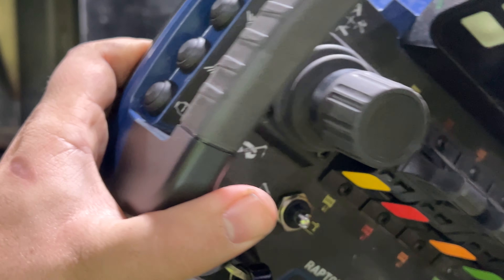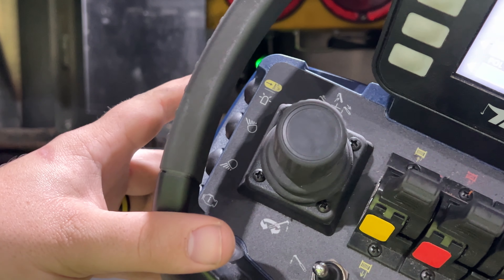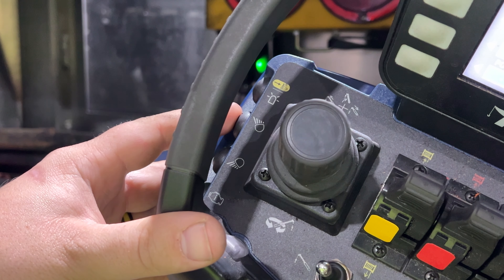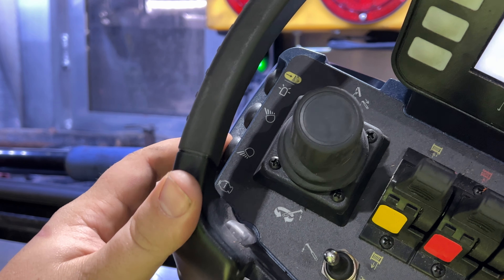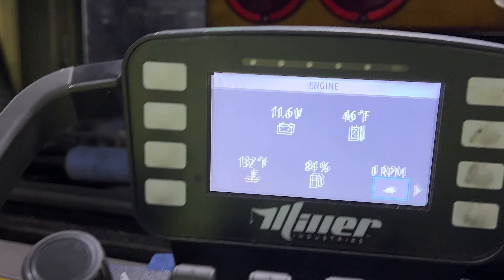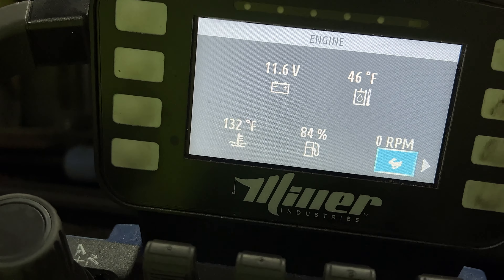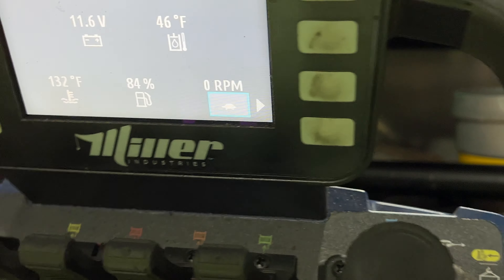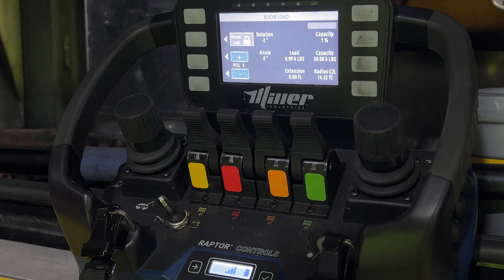On the left side up top: beacon button, upper work light button, lower work light button, and engine diagnostics button which shows your engine diagnostics and lets you idle the truck up from that screen as well.